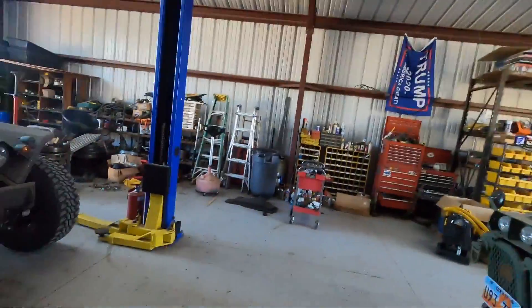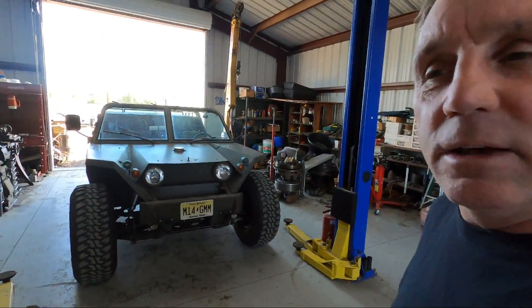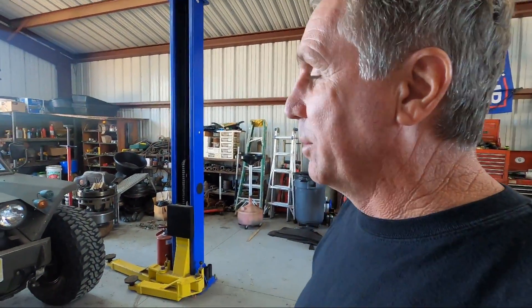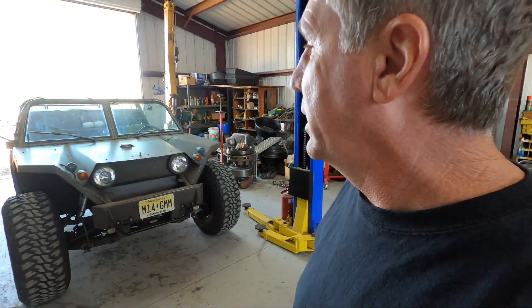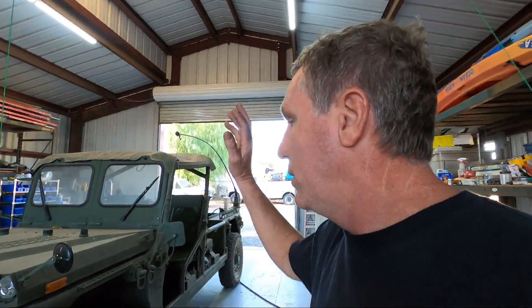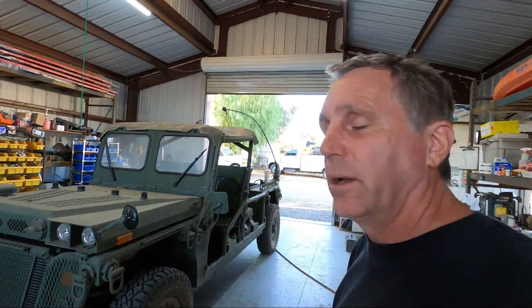If the video has helped you, please hit the like button. If you haven't subscribed already, please subscribe and hit the notification bell so you can see when new videos come up. I'm just about done with this Growler - it just keeps giving me more work and headaches. I've got a lot done - the interior is almost completely done, the engine's completely done - I just need to finish up the front suspension, and there'll be a video coming out on that shortly.